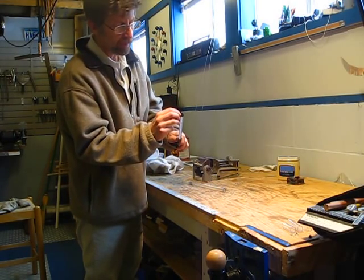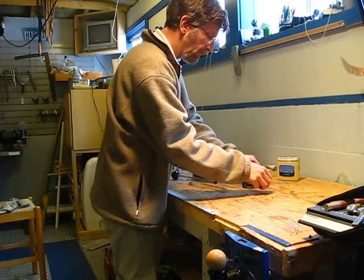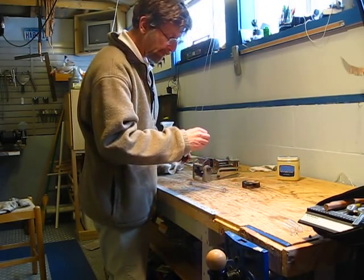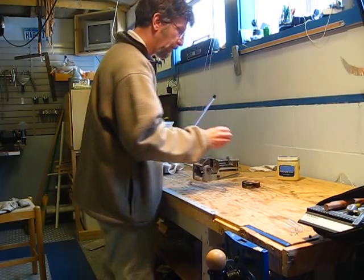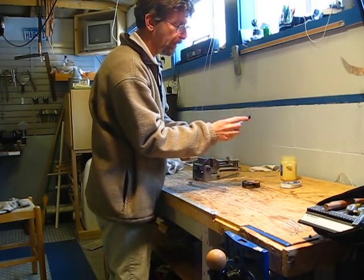Let me show you how it works. I take a little piece of what's called char cloth, which is specially treated cloth that catches fire very easily. I'm just going to stick that in the hole in the end, and now I'm going to put some gasoline on the o-ring to make it slide nice and smoothly.